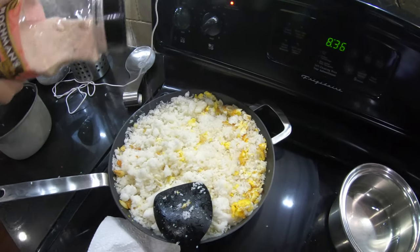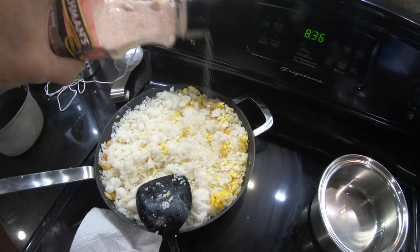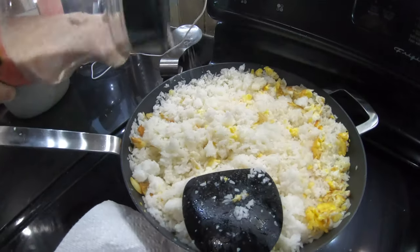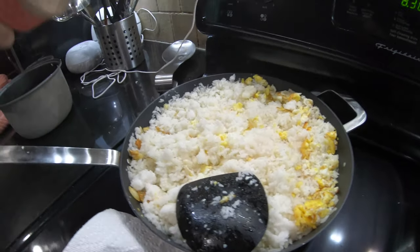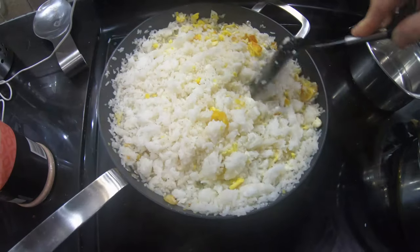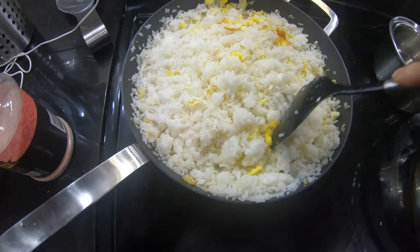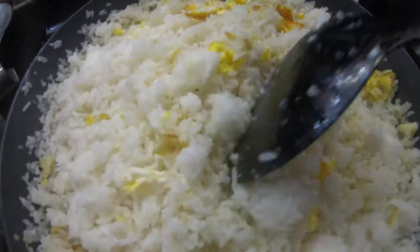If I don't have Himalayan salt, I also use sea salt that's somewhat coarse — I think that's better too. Either one works actually, but I like coarse sea salt better. I'm out of that right now, so this will have to do.